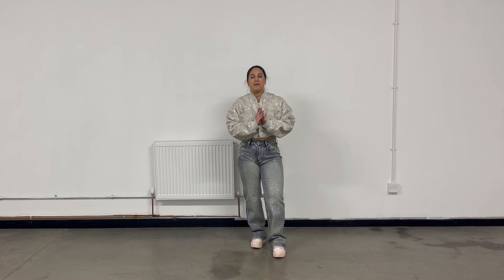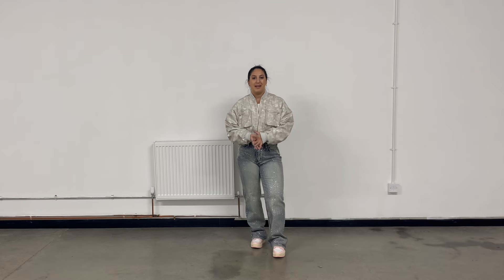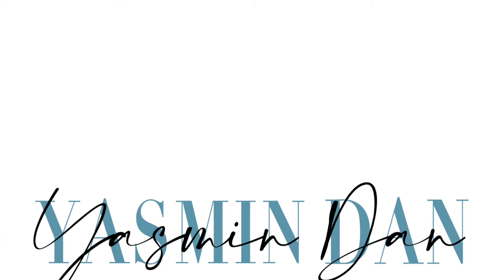I really hope you guys have managed to learn this routine. If you do learn it and film yourself, I would love to watch — my socials are always linked down below. If you have enjoyed this video, please hit that thumbs up button and subscribe if you are new around here. I post dance videos and tutorials all the time, as well as weekly vlogs every single week. You can also turn on my post notification bell so you won't miss whenever I post a new video. I hope you guys are having a great day and I'll see you in my next video. Bye!